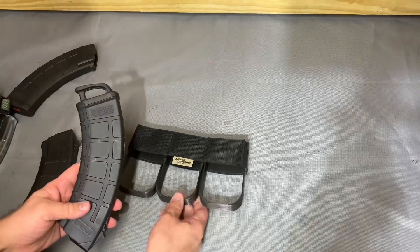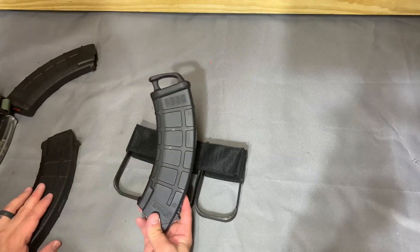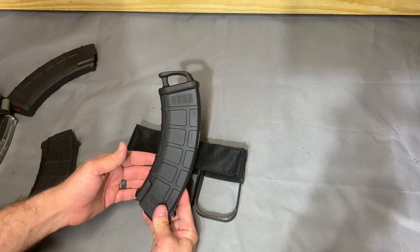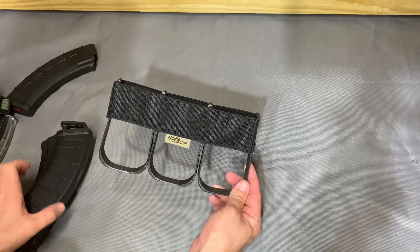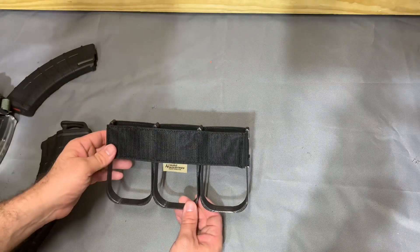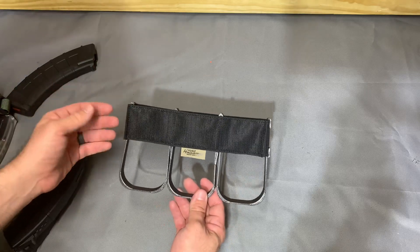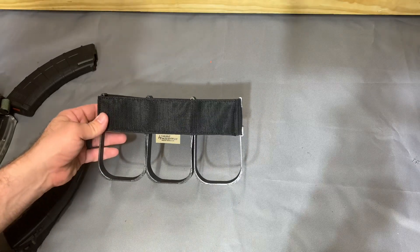A lot of times you'll have issues with pouches not being appropriately sized for AK mags — sometimes they're too short if you're trying to use something M4-based, sometimes they can be really long if you're using AK-specific stuff, and on a placard you can have issues with ride height. This one cuts down on that because it's sized for an M4-height placard and you just have extra mag coming out the top. It solves the issue of the locking lug, which is the coolest thing in my book and really where this thing shines.